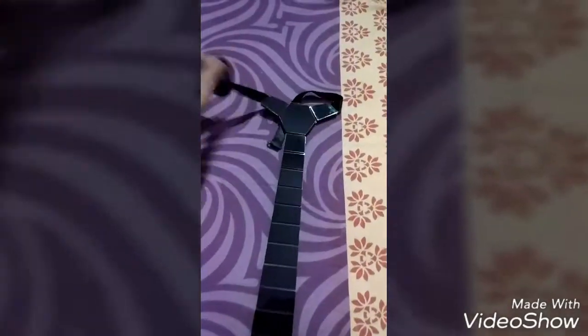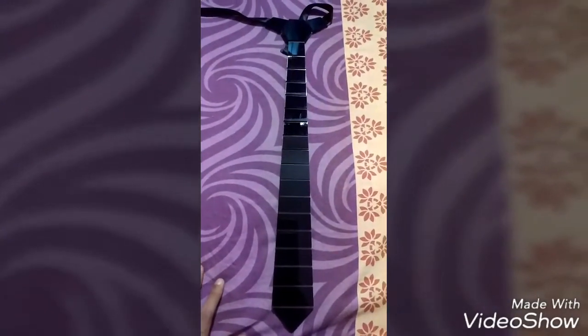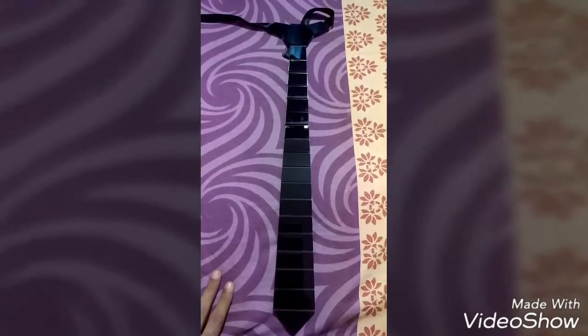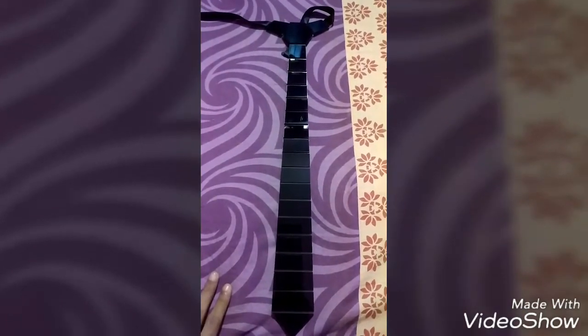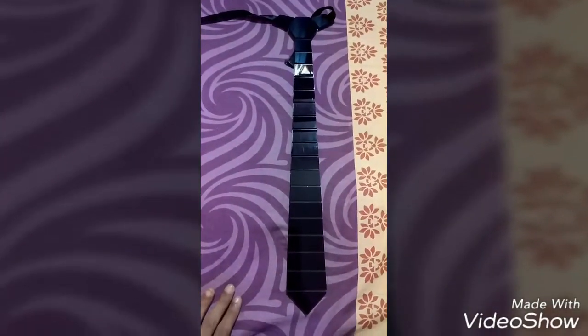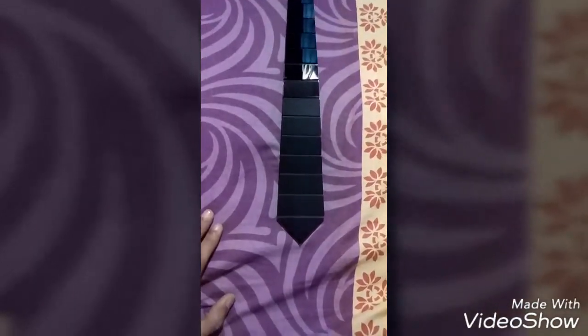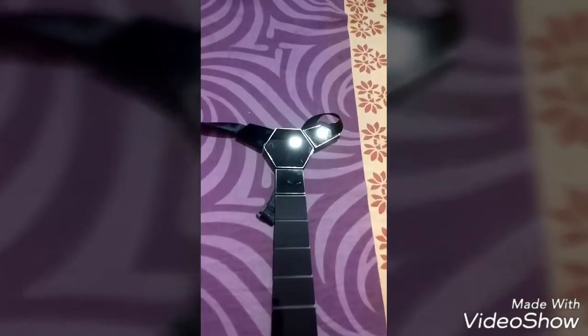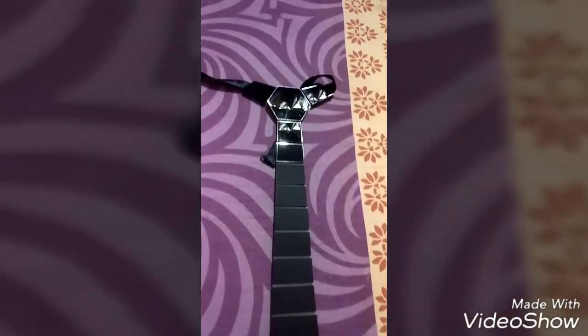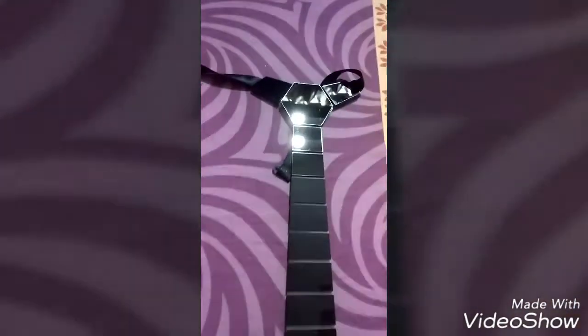This tie comes with a very nice price tag — it's not very expensive, you can afford it. If you really want to rock the party and change the way you look, just give me a call and I'll help you out.